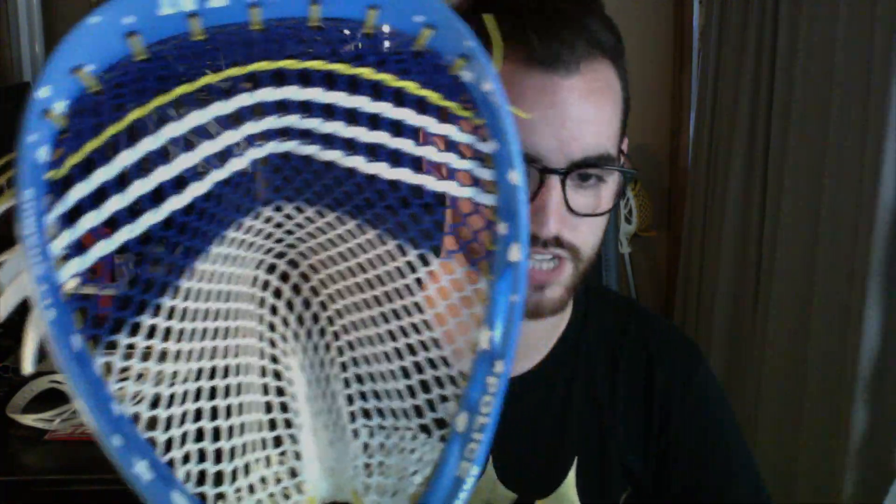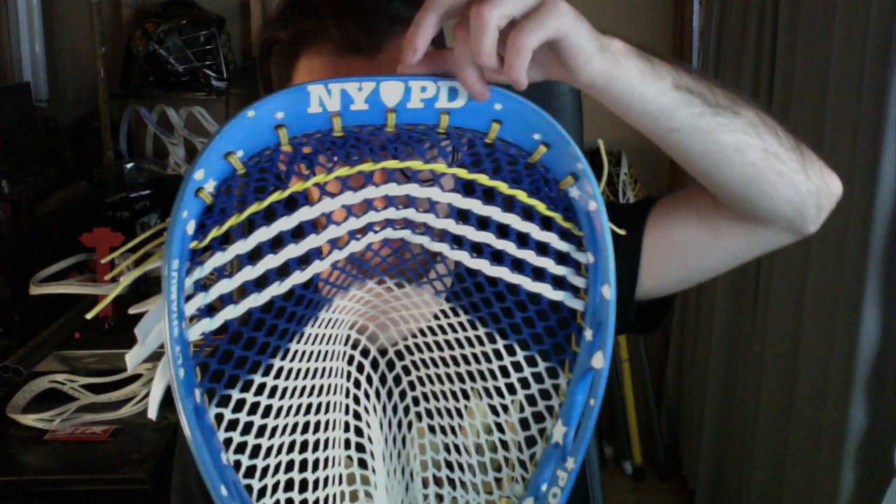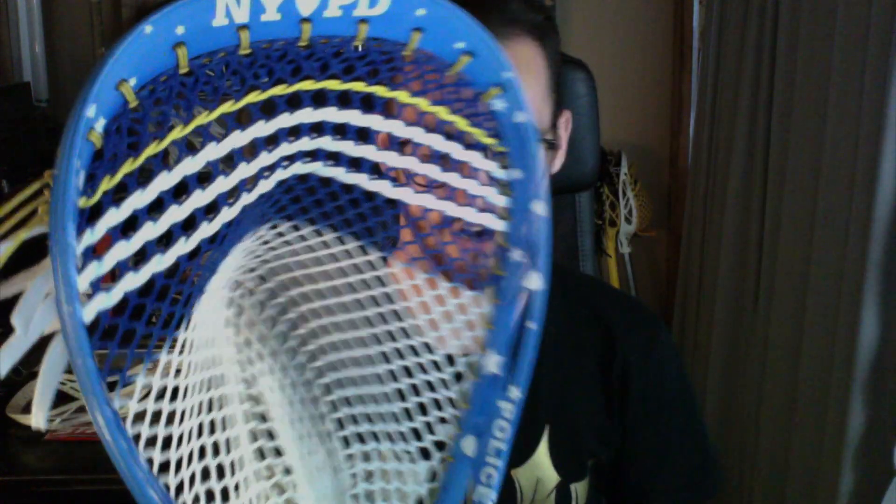The second one is something really special. I finally got to finish this — I've had it forever and it was really good to get it off the wall and back to the person. This is actually for my uncle and godfather, who is a retired lieutenant of the NYPD. He was a goalie and played D1, which is just awesome. So we've got 'NYPD' across the top with a little badge.